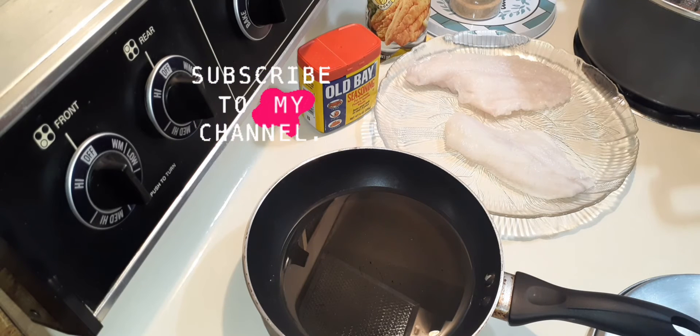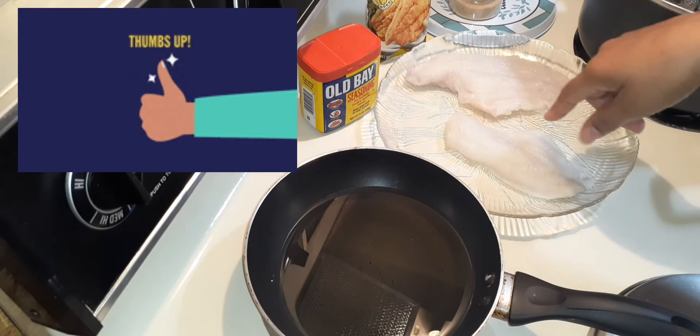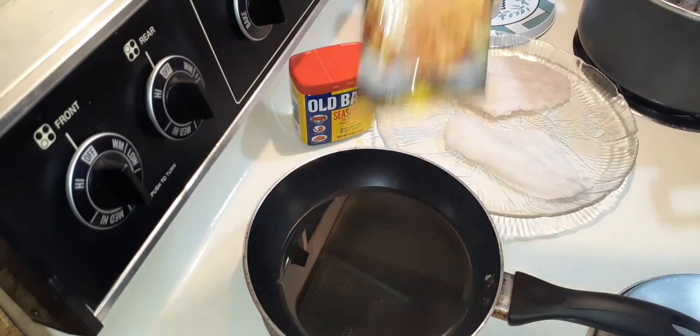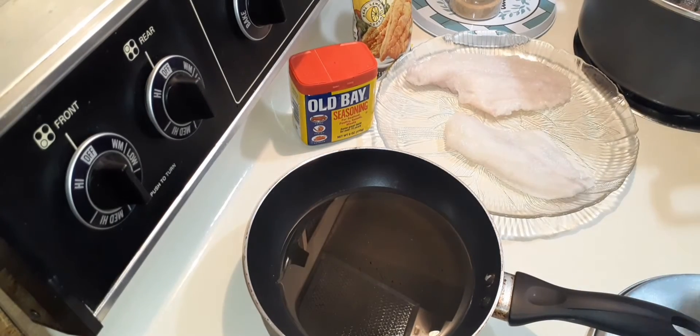Welcome back to Mocha Eats TV. It is a Fish Friday. So I got my catfish, my canola oil, my Obey, my fish fry. Can't ask for nothing better than that, family.